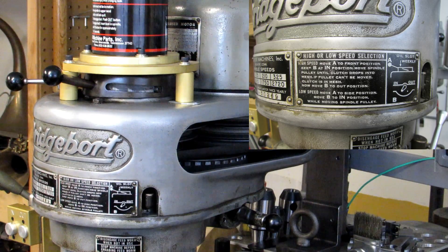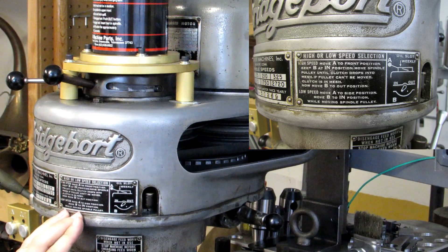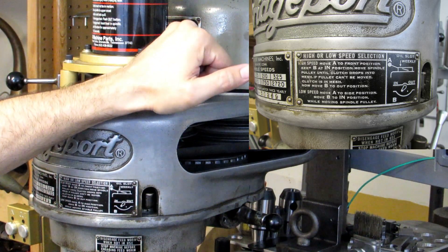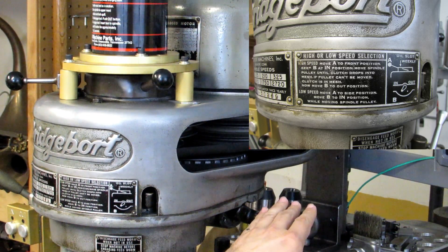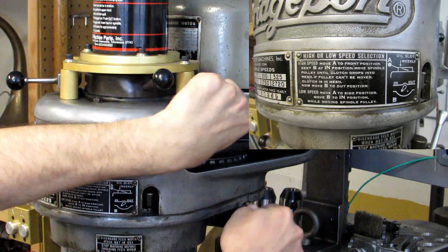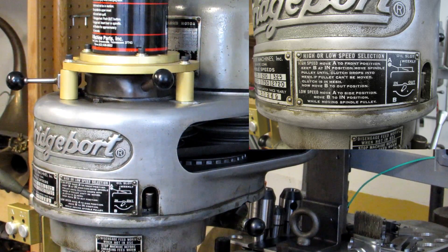Currently I'm in high speed. According to this chart, if I want to move to low speed I move handle A to the side position, just like that, and then move handle B to the in position while moving the spindle pulley. That should put the machine in low range, back gear.